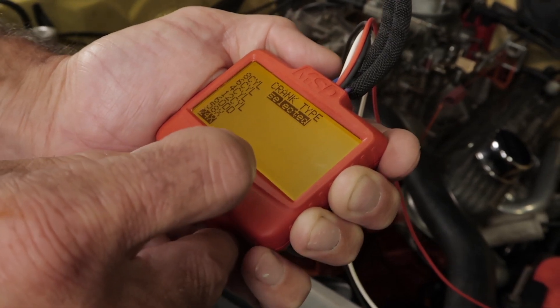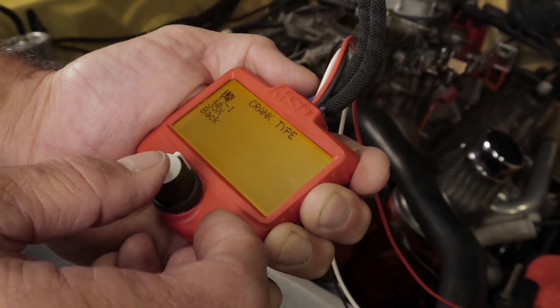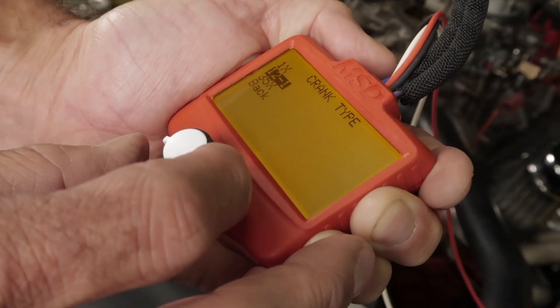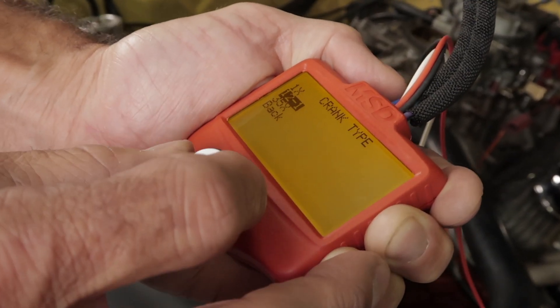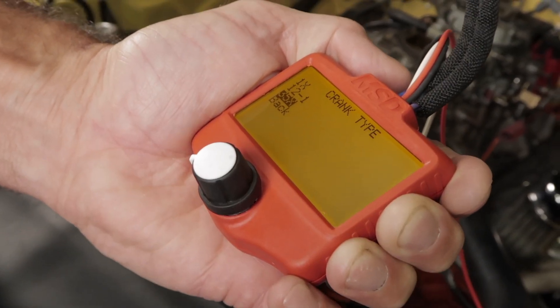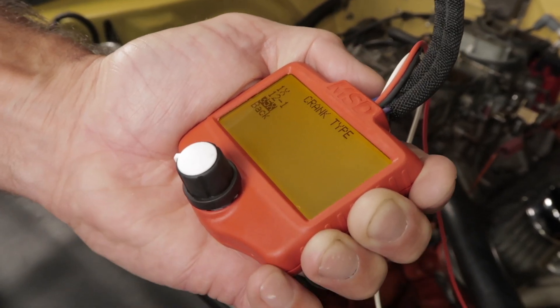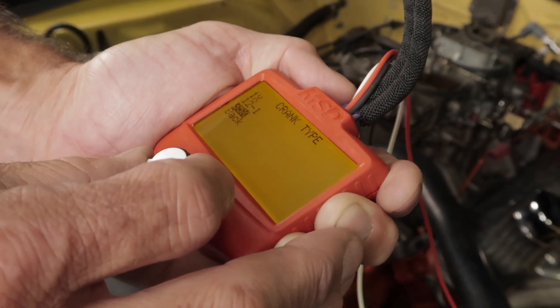If you're running a single cylinder engine in your car or junior dragster, you can select the 1x option and test the operation of your aftermarket ignition. The 12-1 setting is used to test functions on compatible aftermarket EFI systems, and the 35x option allows you to test Ford's Coyote and Mod motors equipped with aftermarket ECUs, as well as Ford's EDIS system with the 36-1 crank wheel.